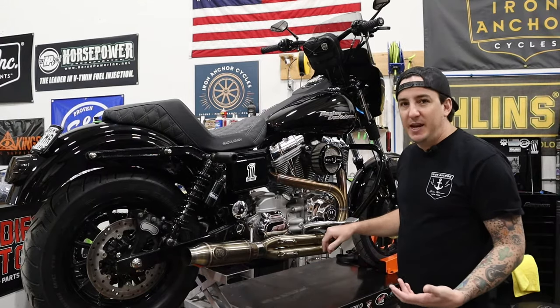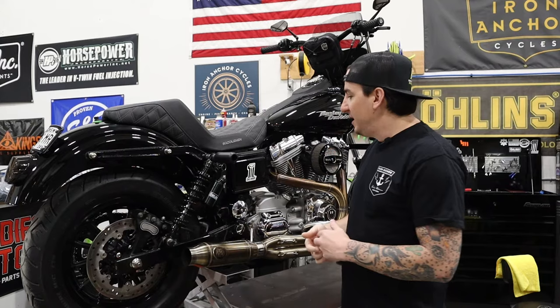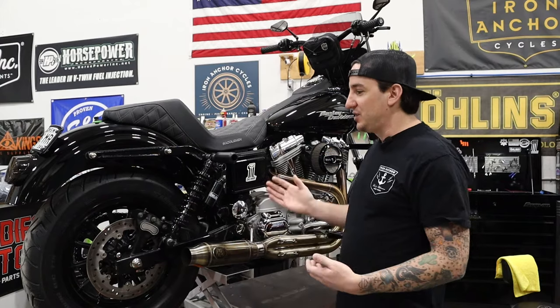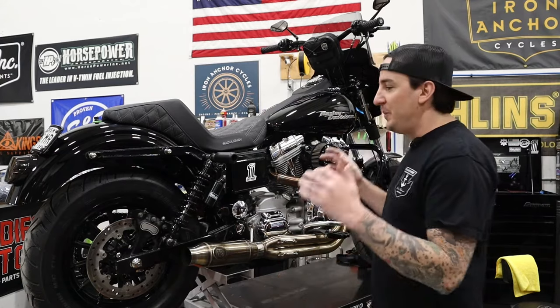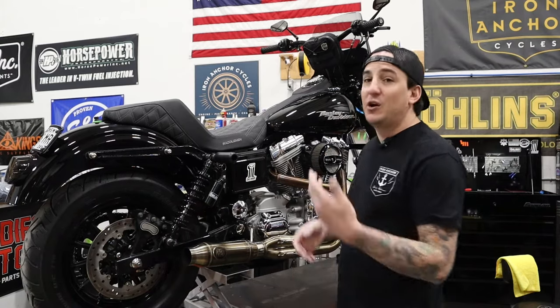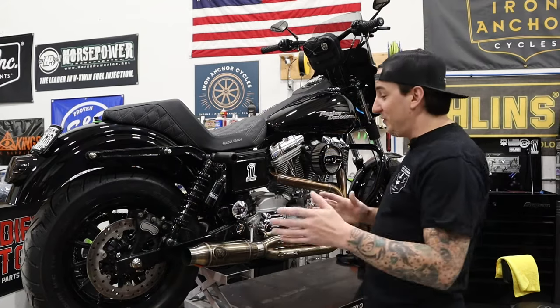This bike started its life as a TwinCam 88 and just about everything on it has been changed. It is not necessarily the fanciest bike in the world, but this is one of my absolute favorite bikes — this is my personal bike, and in fact, this is the first Harley I ever owned. That's why the story is an interesting one to me. This is really what started everything for me in terms of the world of Harley-Davidson — brought me to working at Harley-Davidson in Milwaukee, brought me to opening Iron Anchor Cycles, and being here with all of you today. It's a special one, and for that reason I kind of joked it's the last bike I'd ever sell.